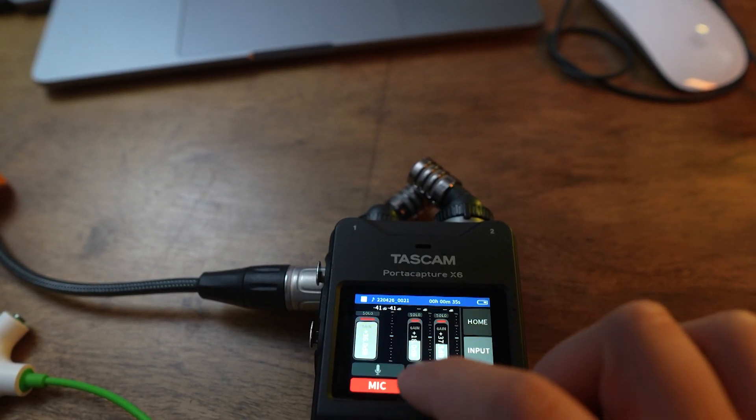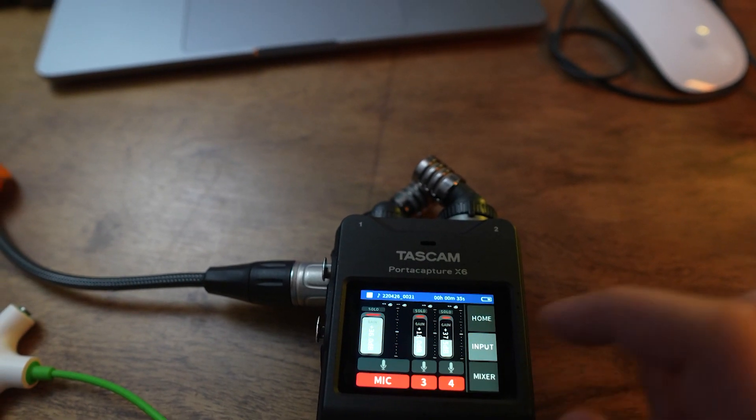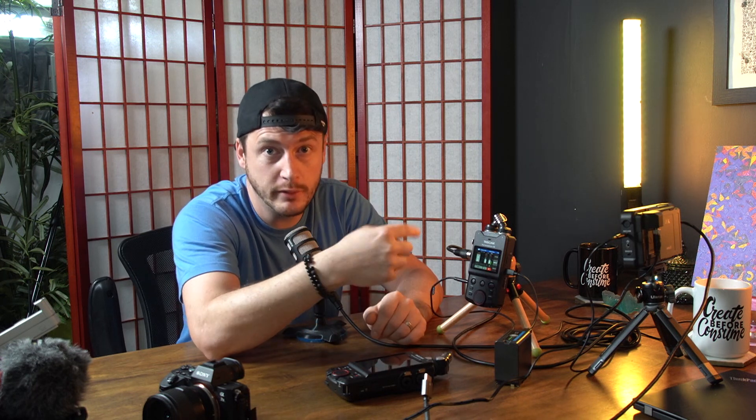Another important thing: if you record on all sources simultaneously, file sizes get large. Even with nothing plugged in, 32-bit recording for an hour produces a big file you can't avoid. So I double-check levels — being a little more flexible since it's 32-bit — make sure all sources are plugged in and activated, then hit record and we're good to go.